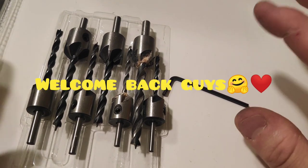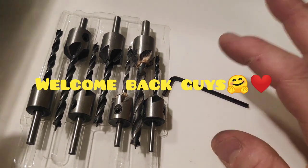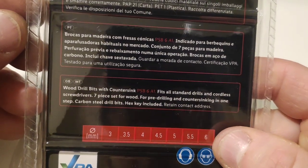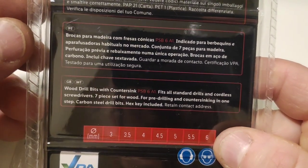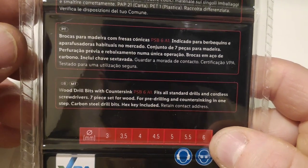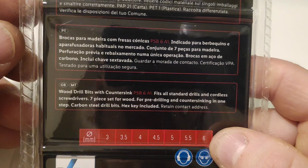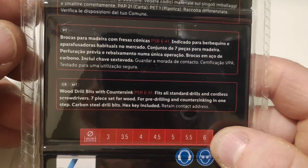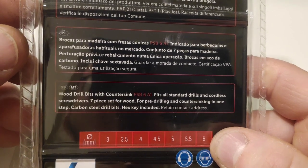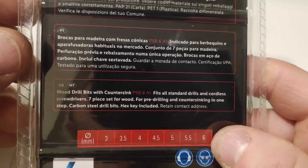Hello good friends of Unboxo, let me show you what I got today. Wood drill bits with countersink. PSB6A1 fits all standard drills and cordless screwdrivers, 7 pieces set for wood, for pre-drilling and countersinking in one step. Carbon steel drill bits, hex key included.